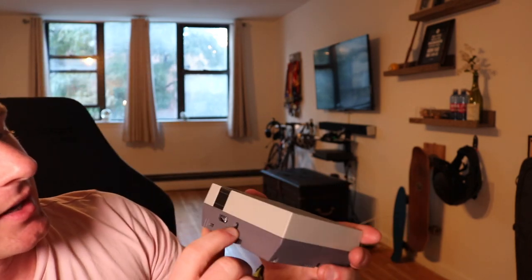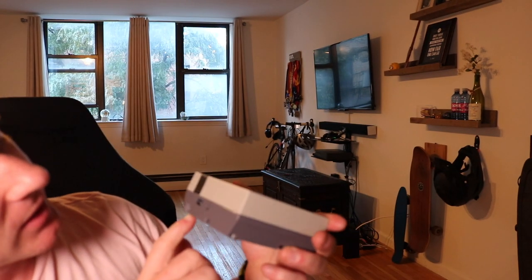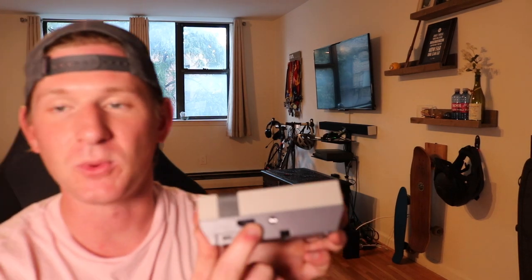On the back here, we have power input and then there's an HDMI port right here, so that you can actually plug this into a screen.